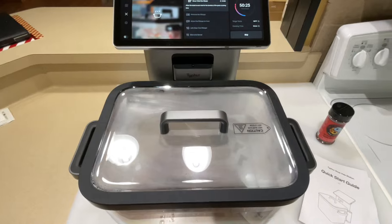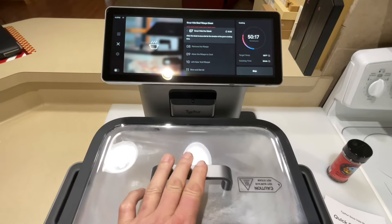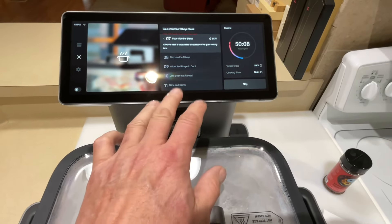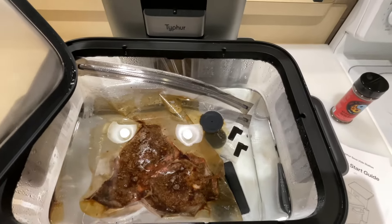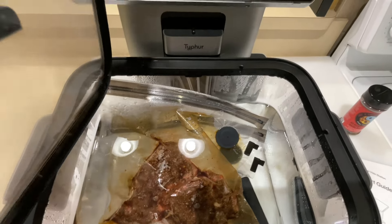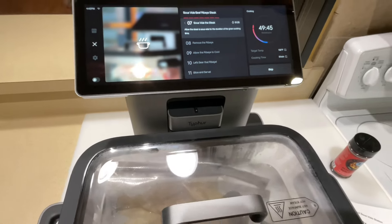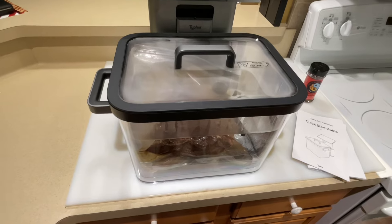I think this is the perfect combination — the Weber Lumin with sous vide, if you're in an apartment or a condo that doesn't allow grills. I've got this Typhur sous vide station here — this thing is phenomenal. Look at that huge screen, all these pre-programmed settings, it hooks up to Wi-Fi, and you can put your own recipes in. I've got some really nice fillets in there, and below them three potatoes, all cooking at 130 degrees. The potatoes won't be fully done — they need around 200-210°F — but this helps with the whole process.